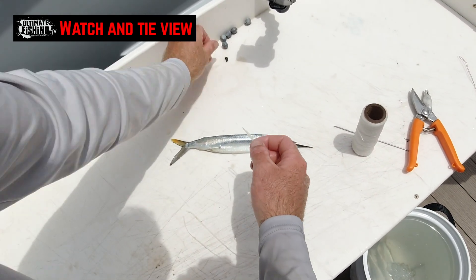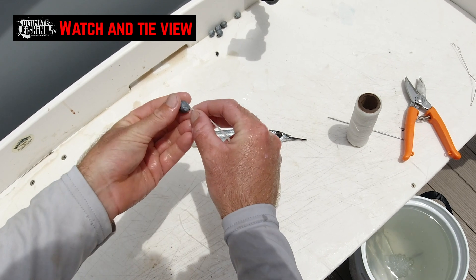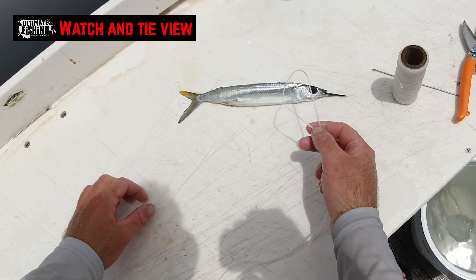We're going to grab our lead, pinch up your wax thread and slide it through. Once you've slid it through...